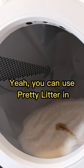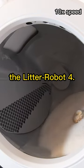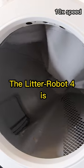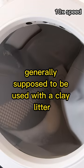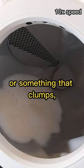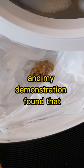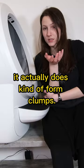Yes, you can use Pretty Litter in the Litter Robot 4. Is it ideal? I'm not sure. The Litter Robot 4 is generally supposed to be used with a clay litter or something that clumps, but you can use it with a crystal litter like this. My demonstration found that it actually does kind of form clumps.